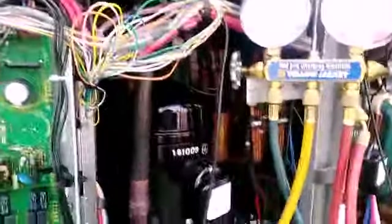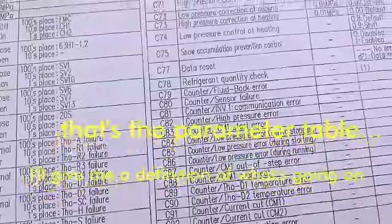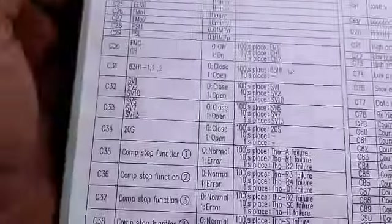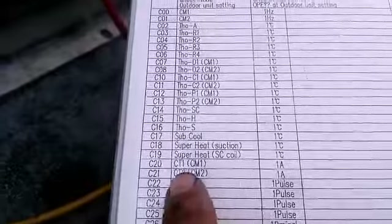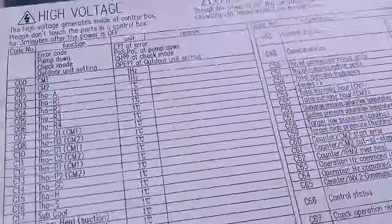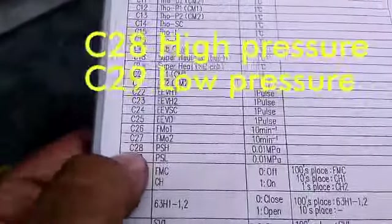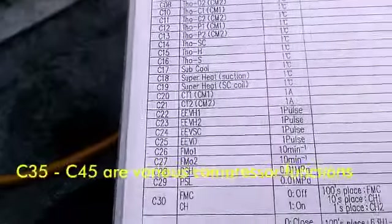This is the list of parameters for the computer. Parameter C20 is amperage for compressor 1, C21 for compressor 2. C28 is high pressure for the system and C29 is low pressure — both in megapascals, so I use a converter unit.